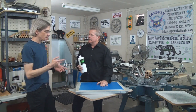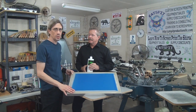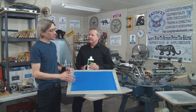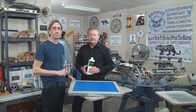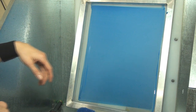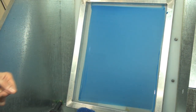So let's move on and do a demo. I have a screen here today that I kind of screwed up — it's been exposed to some daylight so the emulsion is cured, but it never had a stencil on it. We're going to use this one to reclaim since it's easy to work with. We'll take this back to the washout booth, use the product, and show you how it reclaims.